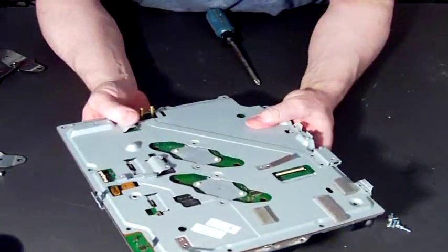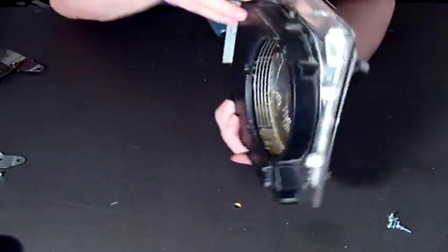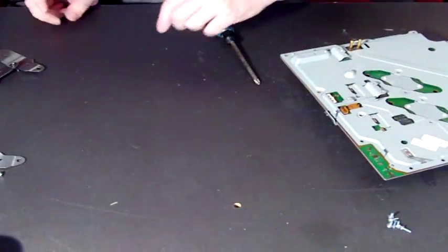I just thought I'd better make that video for anyone who needs to change over their heat sink. Okay guys, that'll do. Bye.